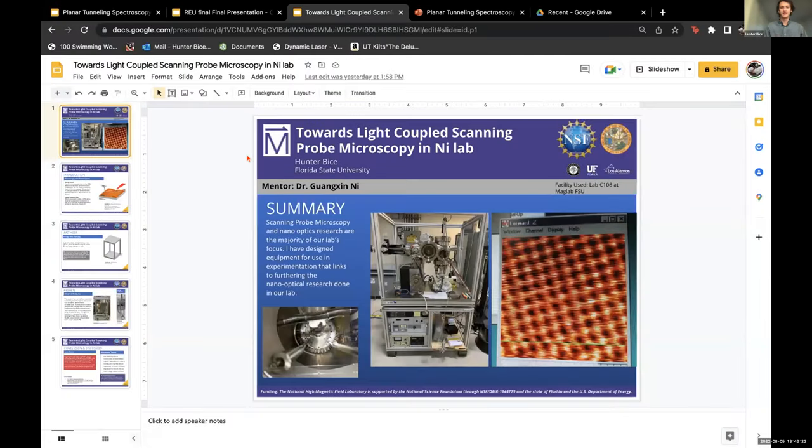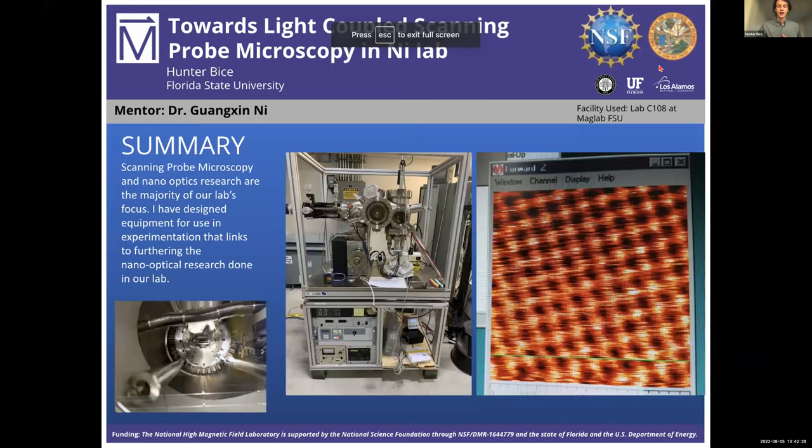Hello, everybody. My name is Hunter Bice. I'm a mechanical engineering major, and this summer I got the pleasure to work alongside Dr. Guangxing Ni in his lab at the main mag lab.